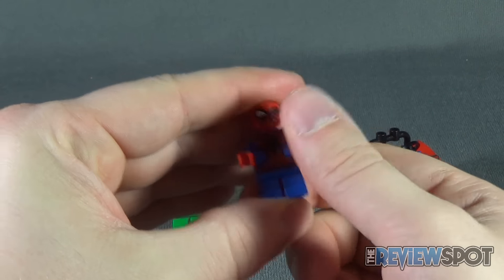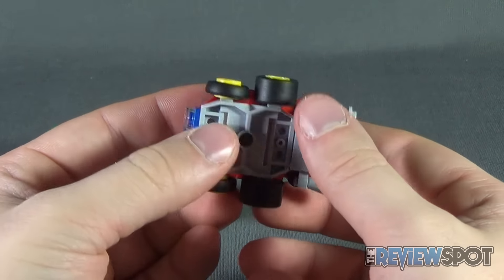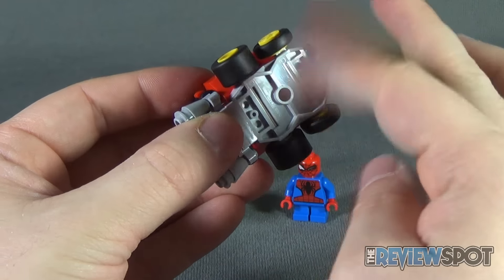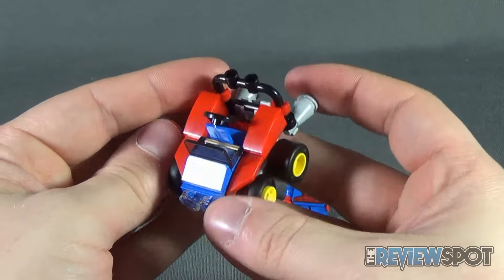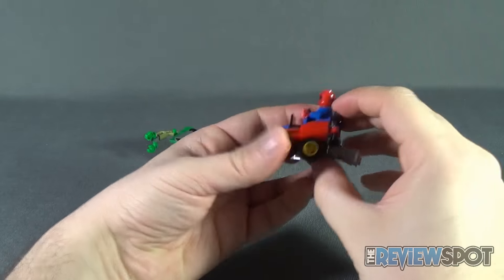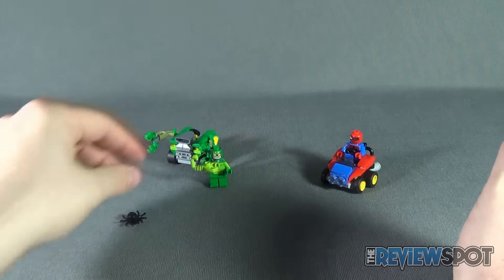Spider-Man comes with what I can only describe as the Spider Buggy — one of his older vehicles. It looks really nice in red, blue, and stark yellow tires. The back tires are larger than the front ones, similar to other Mighty Micro releases. You slide Spider-Man right in and plug him into place — it kind of looks like a little go-kart for the web crawler, with big engine tailpipes on the back. A fun little vehicle.